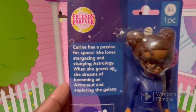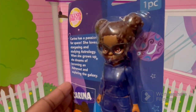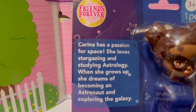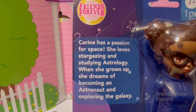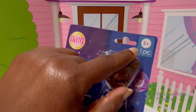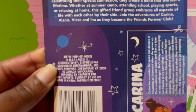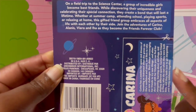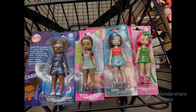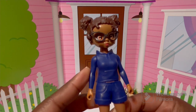Dollar Tree has these new Friends Forever Club dolls — I've been seeing the play sets, but this is the first time I've seen the dolls. This one I believe is named Karina. It says 'Karina has a passion for space — she loves stargazing and studying astrology. When she grows up she dreams of becoming an astronaut and exploring the galaxy.' It's for ages three and up. The back shows all the other characters, more info about the club and about Karina, and you can actually cut the card out to keep with the doll.